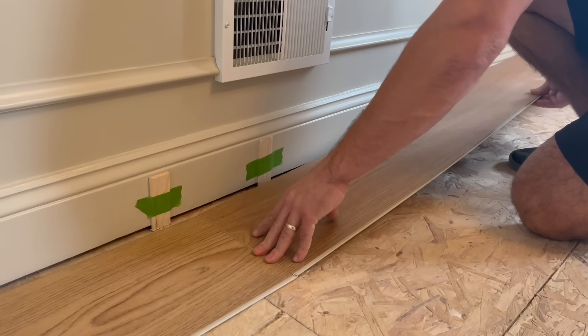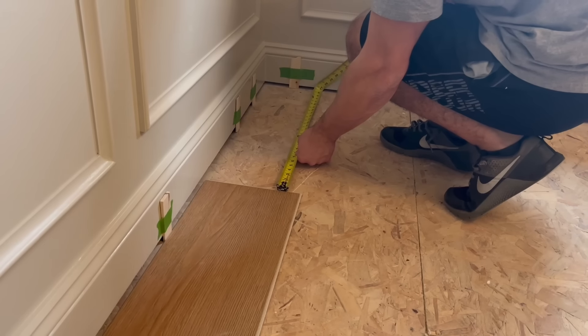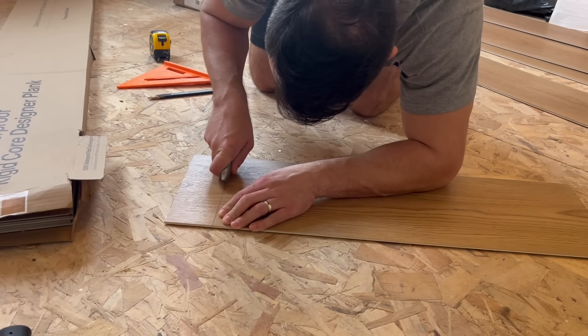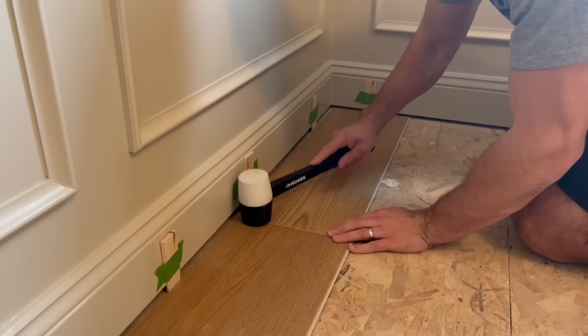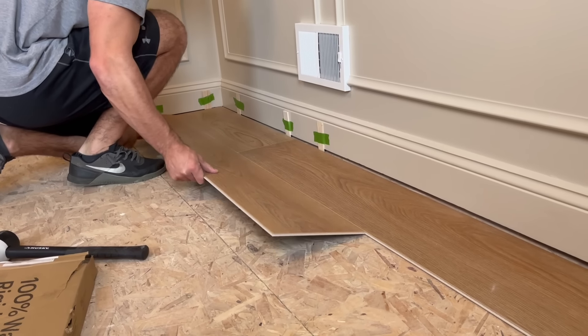Installing it is a breeze, thanks to the superior ClickLock system — each plank effortlessly comes together, ensuring a seamless and stress-free installation process. With its 20 mil core, this flooring boasts exceptional resistance, standing strong against everyday wear and tear for years to come. And with kids and large dogs, durability is a must for us.